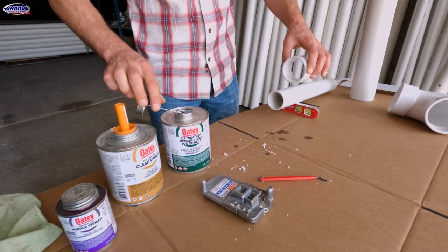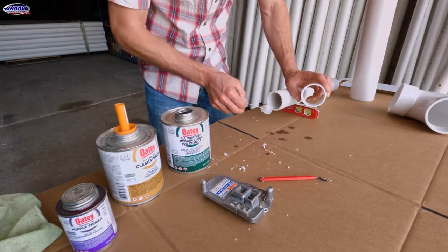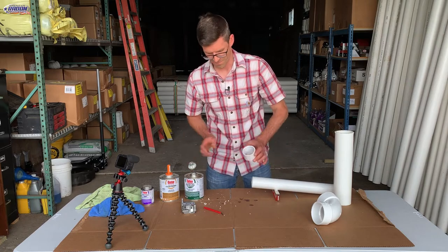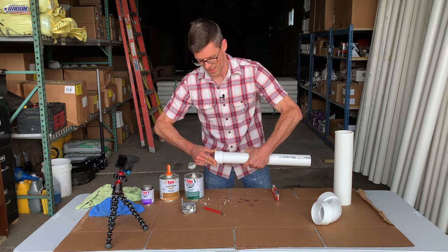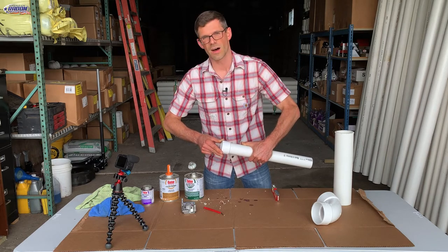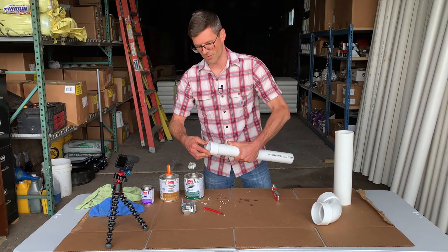So twice on the fitting, once on the pipe. Then I switch to the PVC cement and go around it — hit the fitting once, then go around it one more time. You want to do this fairly quickly. Give it a quarter turn and push, and hold that until it sets up. If you don't hold it, it's going to push itself off the fitting a little and you might not have as strong a connection.